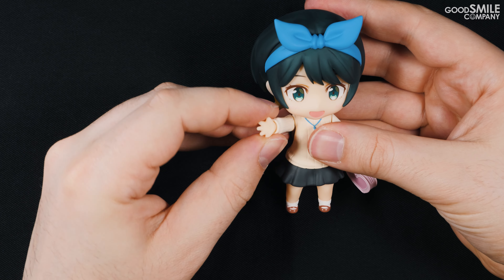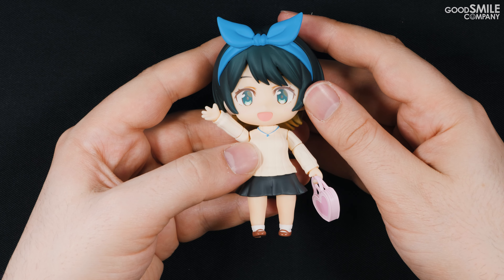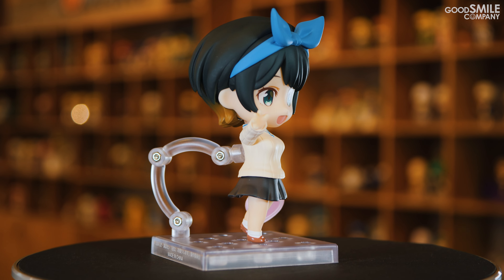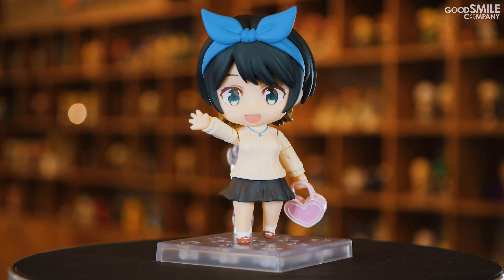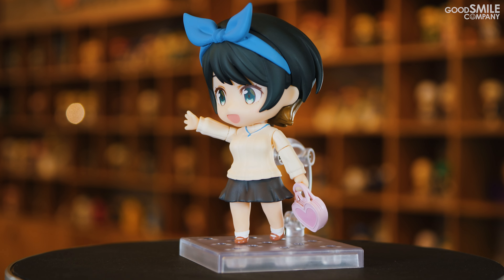Ruka is a fairly simple nendoroid to pose, featuring easily changeable arm parts and straightforward accessories. To pose her with her handbag, all I need to do is change out the left hand part and attach the bag like so. After that I'll adjust her arms and legs to make a natural pose, and that's it.